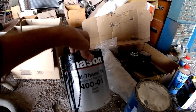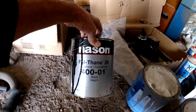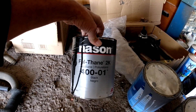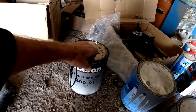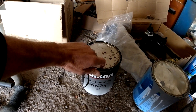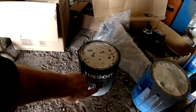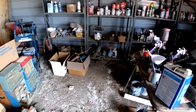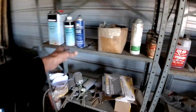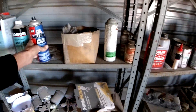This paint here used to be $115 a gallon — who knows what it is now with price increases and inflation. We got primer. We'll have to make a trip down there for paint, hardener, and bulldog. Yeah, this is out too — just about.